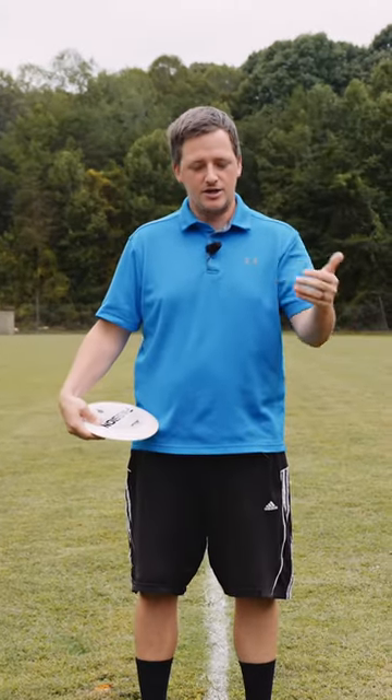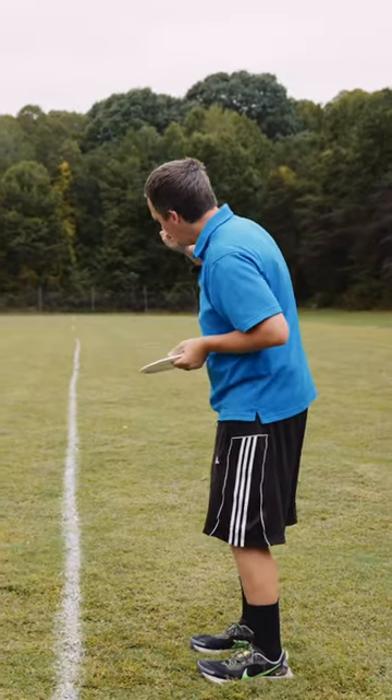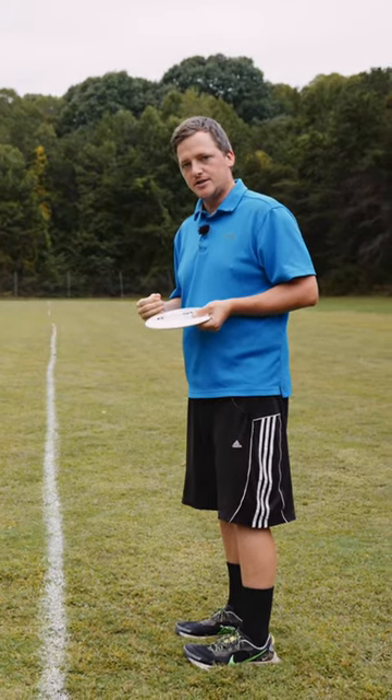Balance comes from good posture, and that's the important thing. We want to make sure that we put our momentum forward towards our shot, and we want to make sure that we have good balance going through the x-step.